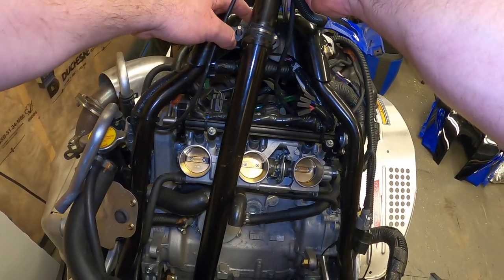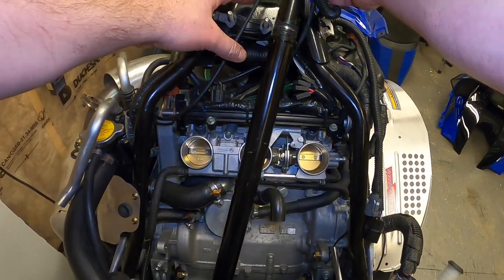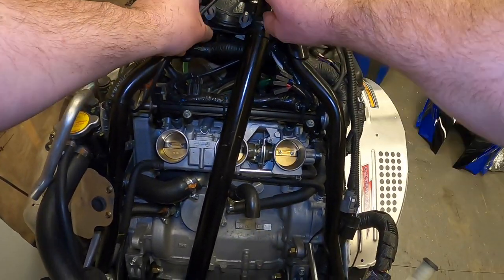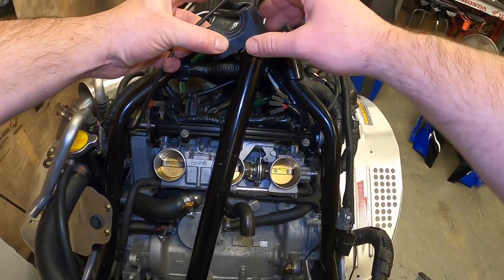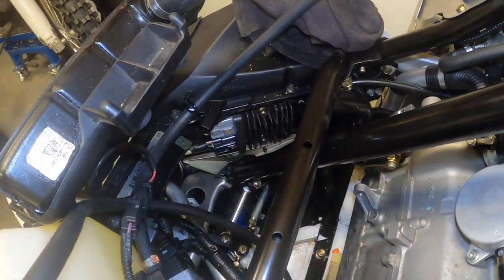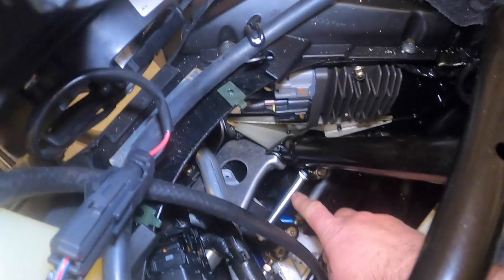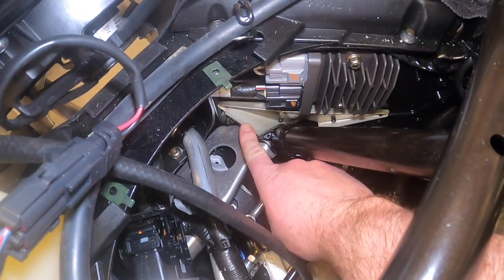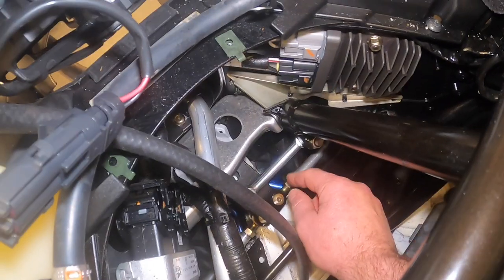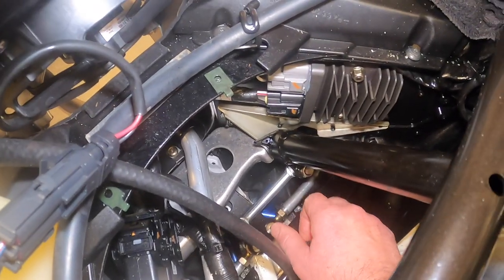Pull up on the steering post and slide it up over the bolt — it's a little tight but it can be moved. Once that's out of the way, pull off the lower mounting bracket. While you've got everything apart, have a look at these metal plates for the steering — check for any cracks or breaks, inspect all the steering linkages for wear, and make sure everything looks good down in there.